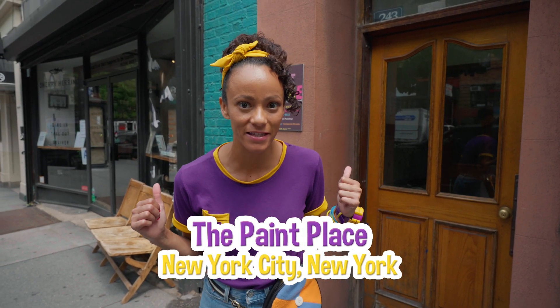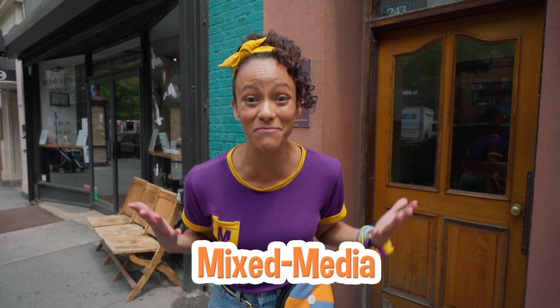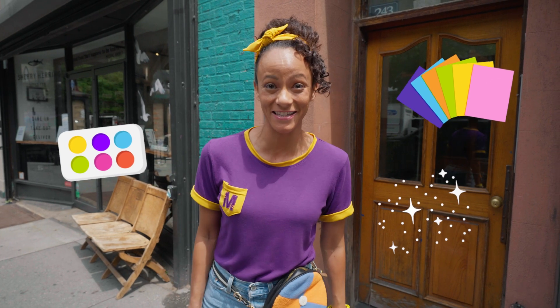Here at the Paint Place, they have a ton of different art supplies. You can make a sculpture or a painting, but I really want to make a mixed media piece. That's where you use a lot of different materials to make one art piece. Let's go.